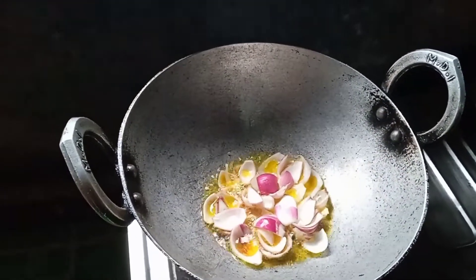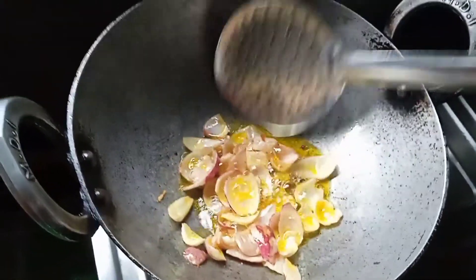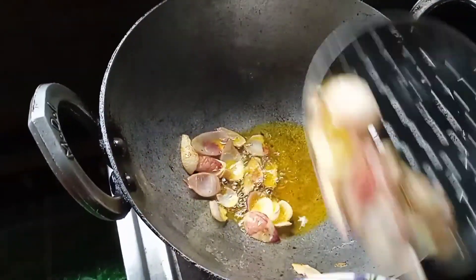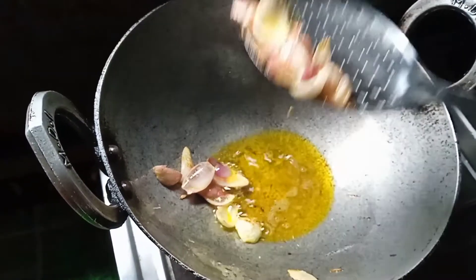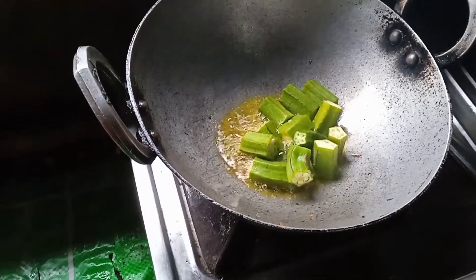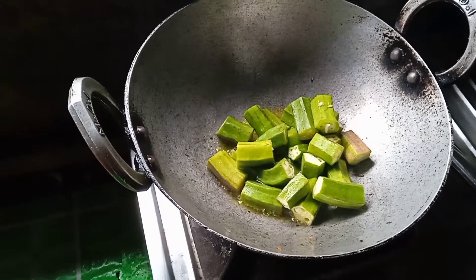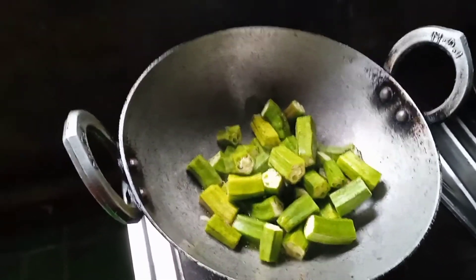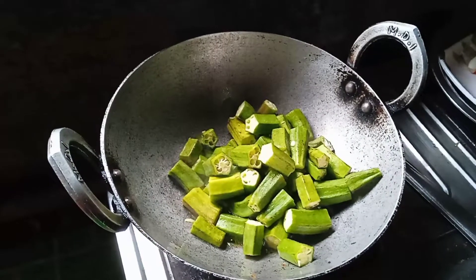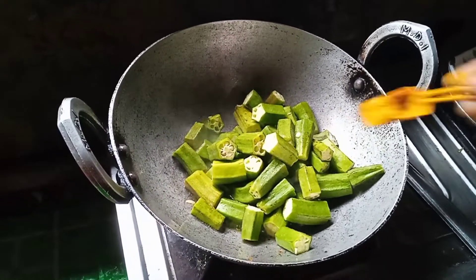We will prepare for the Piaz. The price is 75-80%. We will prepare for the Piaz. I'm going to put the light on the water.